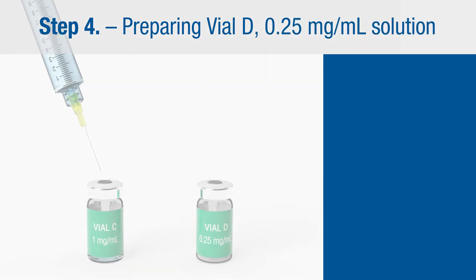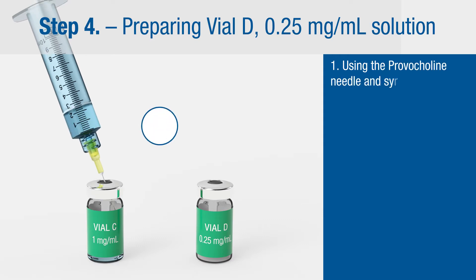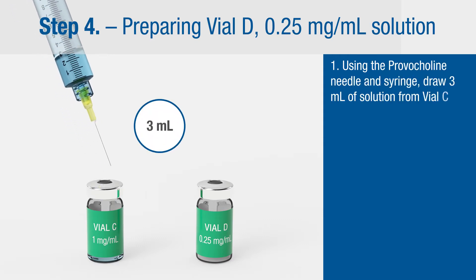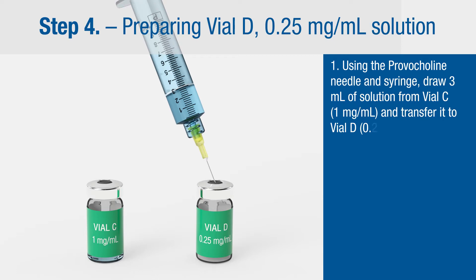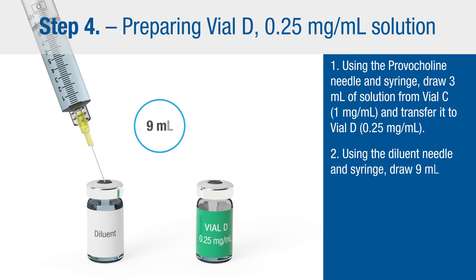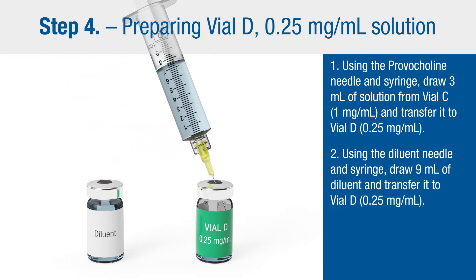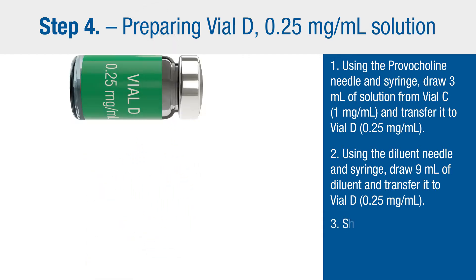Step four: preparing vial D, 0.25 milligram per milliliter solution. Using the Provocholine needle and syringe, draw 3 milliliters of solution from vial C and transfer it to vial D. Then using the diluent needle and syringe, draw 9 milliliters of diluent and transfer it to vial D. Shake well.